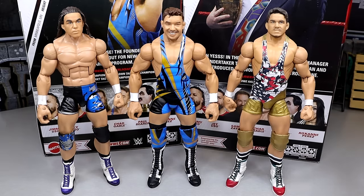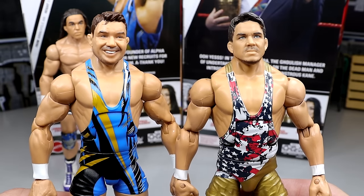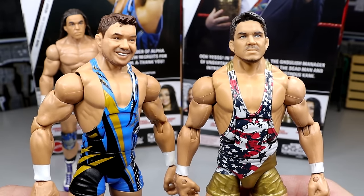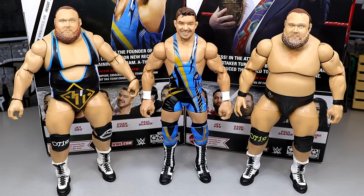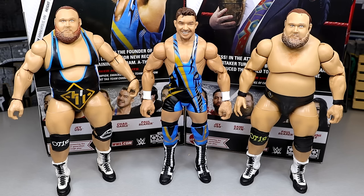The older head sculpt is more of a serious face and the new one is smiling — they kind of look like two different guys, but they both look like Chad Gable. For more comparisons, we have the new Elite 106 Chad Gable next to the last two Otis figures — Elite 76 and Elite 86 or 87. Both Otis figures are really poseable and feel good in hand. We are getting another Otis in Elite 107 that'll match this Chad Gable, but you could also use the Heavy Machinery Otis now to fill in the spot. Those pinless legs are very tight and they annoy the hell out of me.